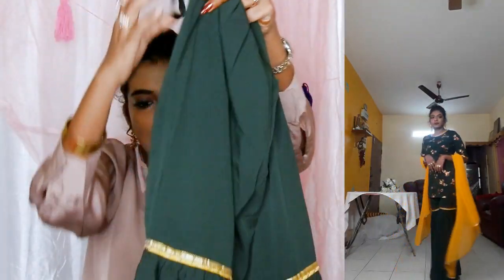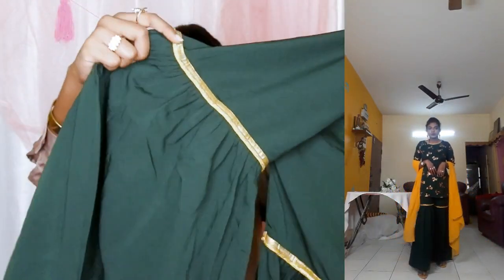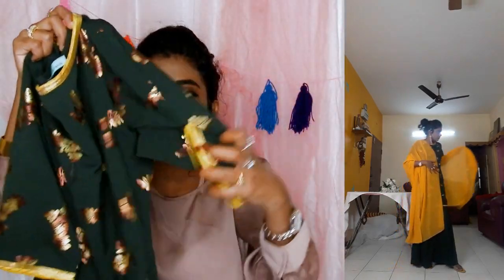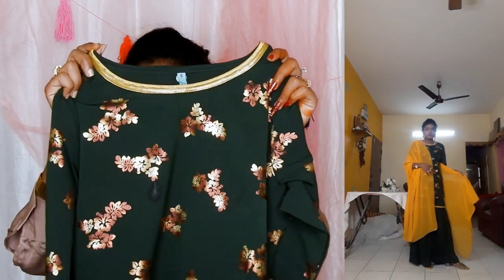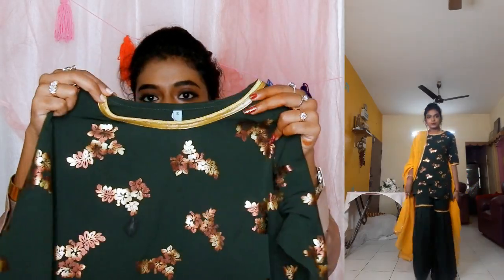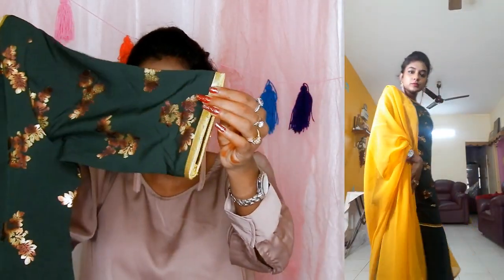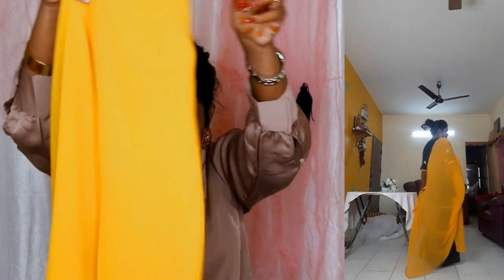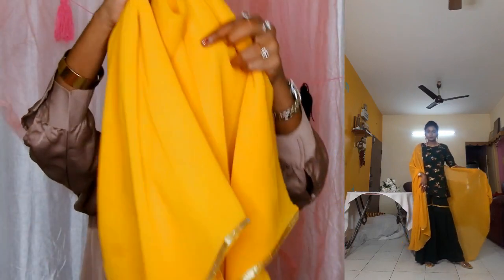This is the sharara pant — it has an elasticated back and a lace trim. It has a round neck and a half-ball length sleeve. The same lace detailing that we saw in the sharara pant is given all over the neck and the sleeves. The dupatta is super long — it is 2.25 meters long — in soft georgette material.